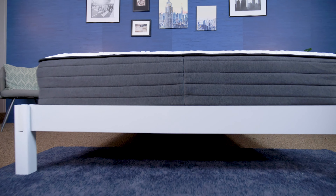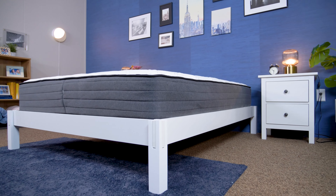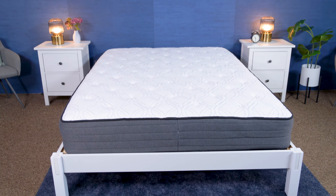Howdy there, folks. It's Amelia from Sleepopolis, and today I'm going to be reviewing the Helix Wood Bed Frame. In this review, I'm going to go over everything you need to know, from how to set it up to prices and policies, to who I do and don't recommend it for. So let's get into it.